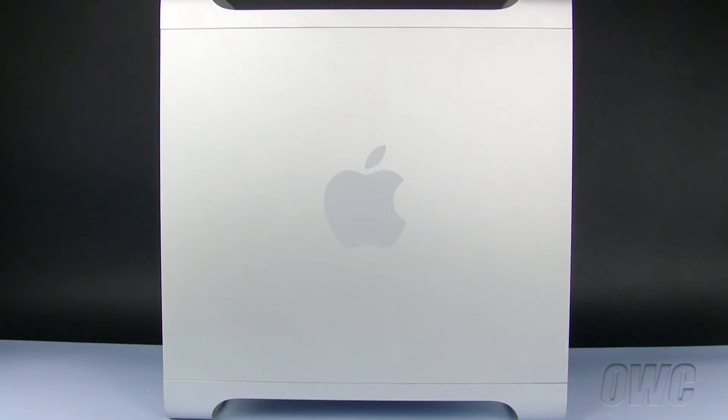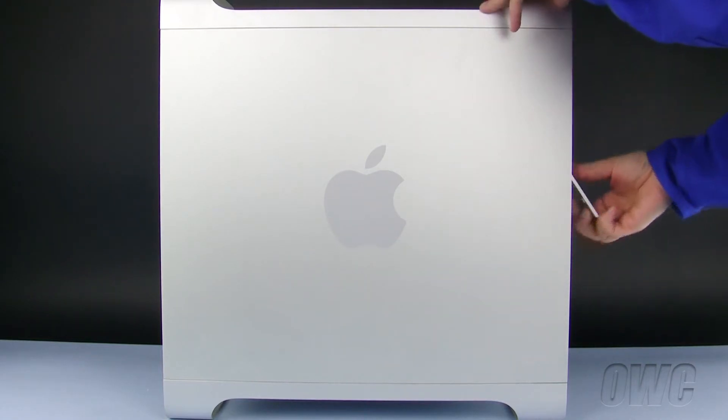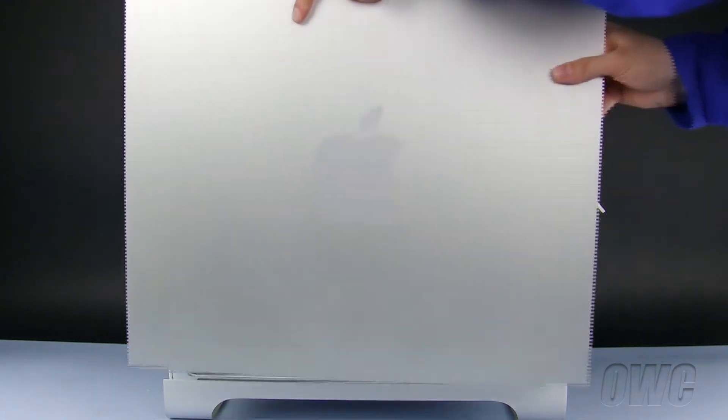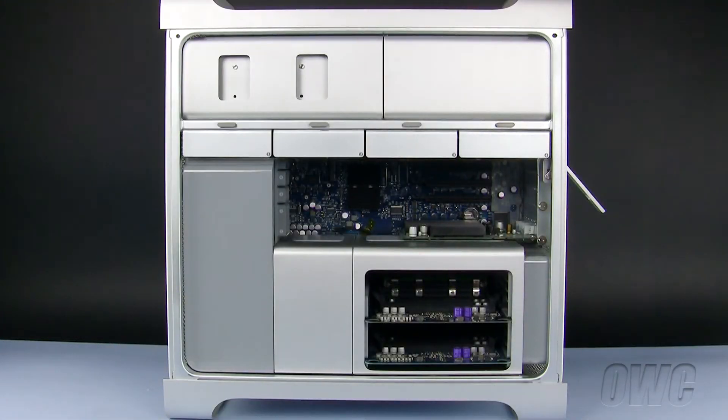To install the card, we will first need to open the side access door. To do this, lift the latch located on the rear of the Mac Pro until it locks into the open position. Now, tilt the door forward and remove it.